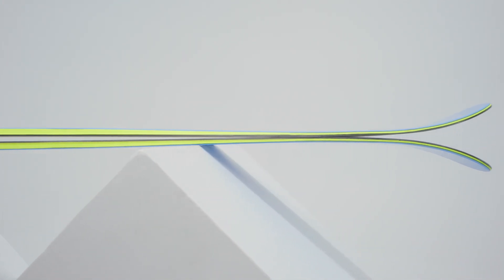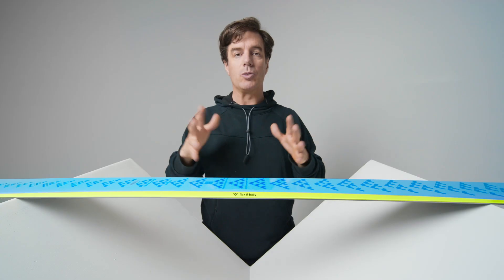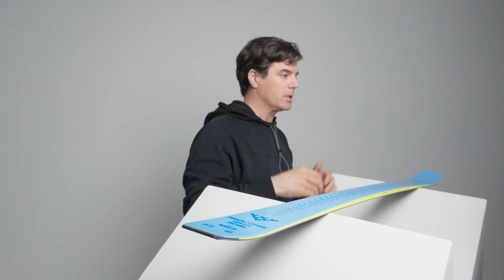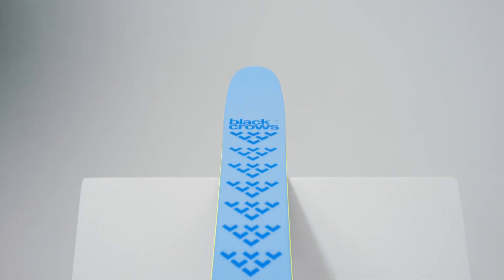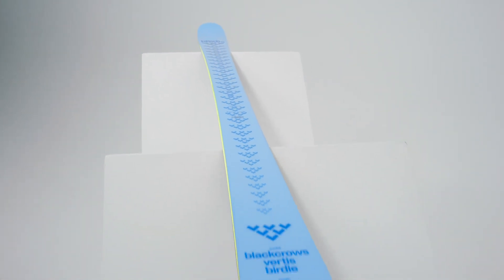Beginning of the day the ski is really solid — you put it on the edge, it's very efficient and it's super easy to turn with that 15 meter radius. It really engages as soon as you put angle — boom — the ski is going to engage and flex the way it should flex.